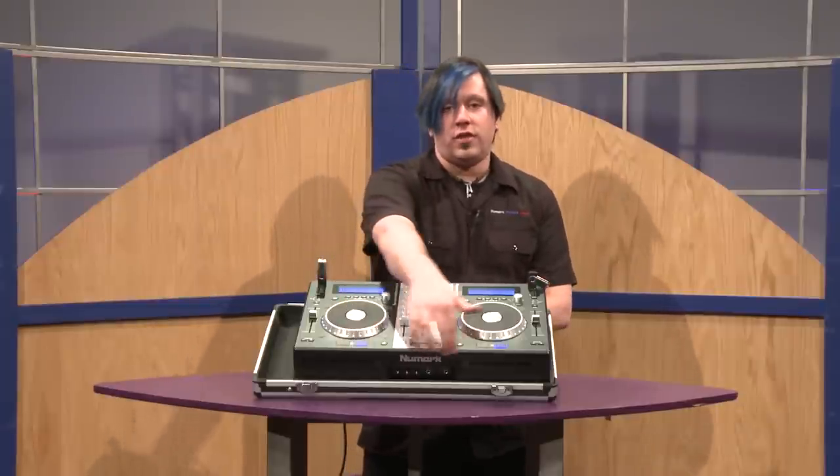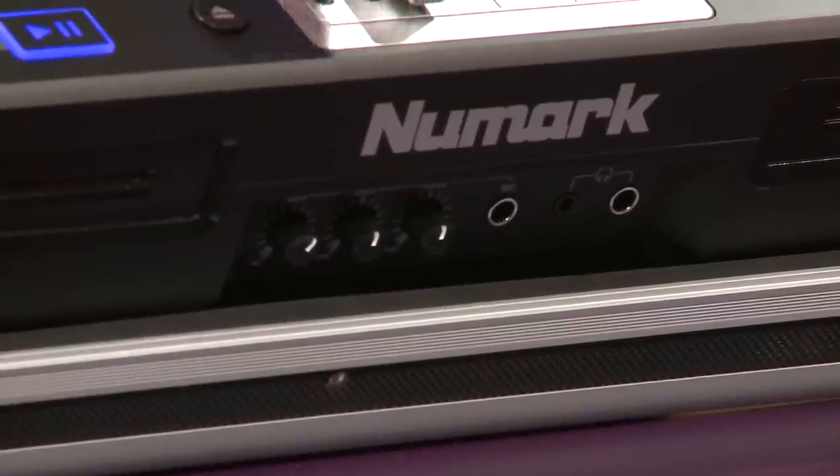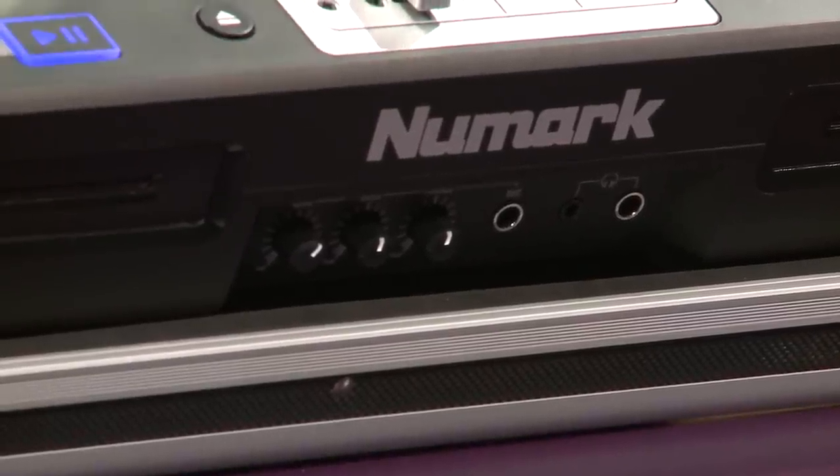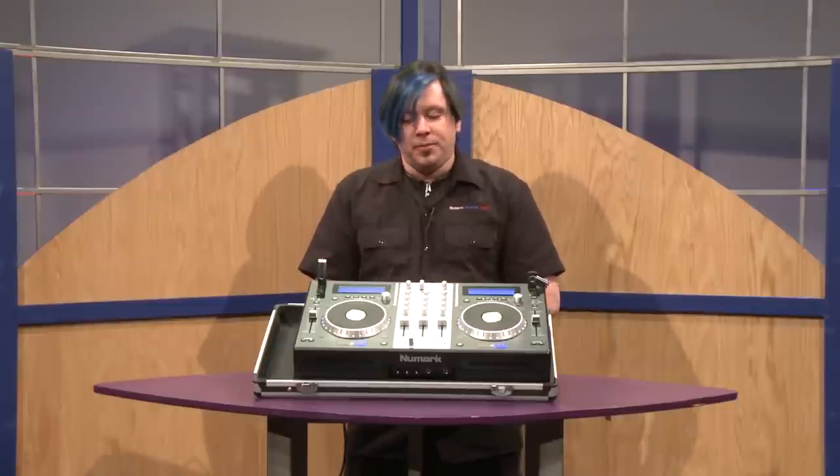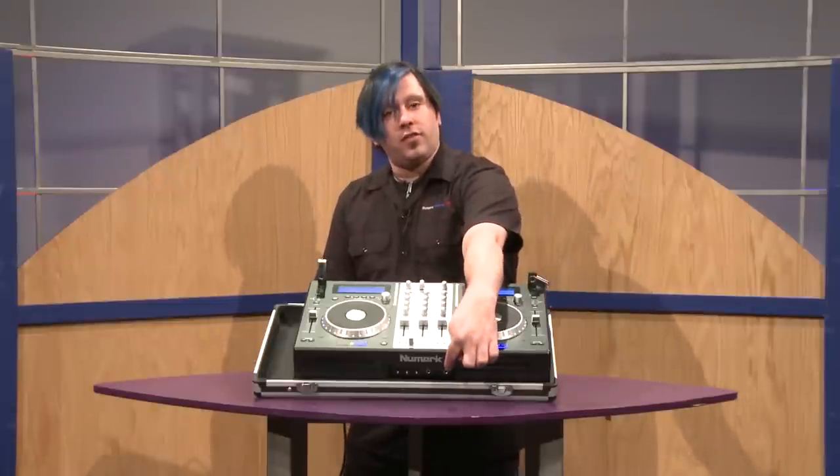On the front panel, you have a nice convenient I/O section where you can plug in a microphone. You get your gain control, and you also have a two band equalizer on there to dial in the sound. You also have a stereo headphone jack on the front.